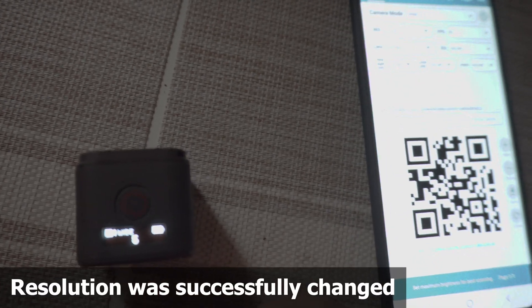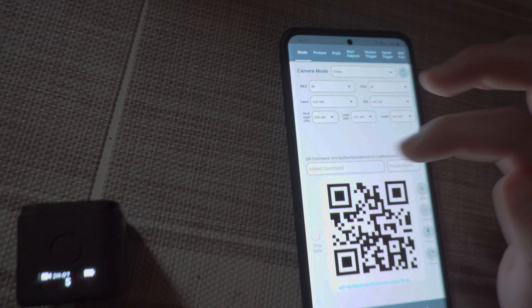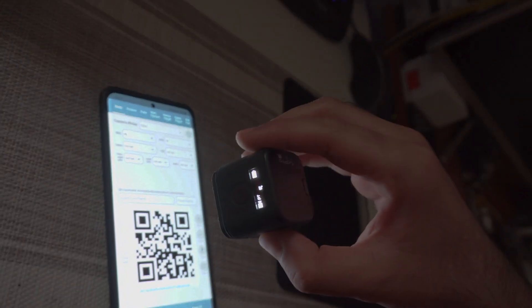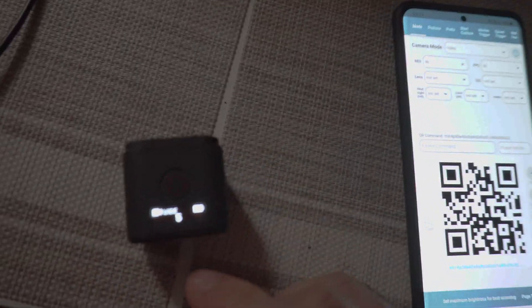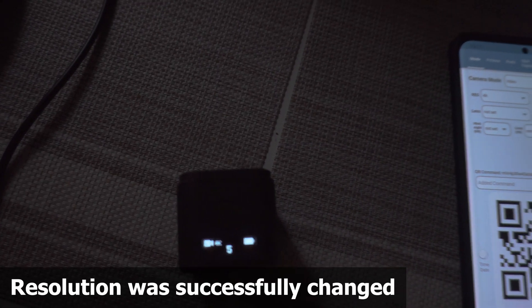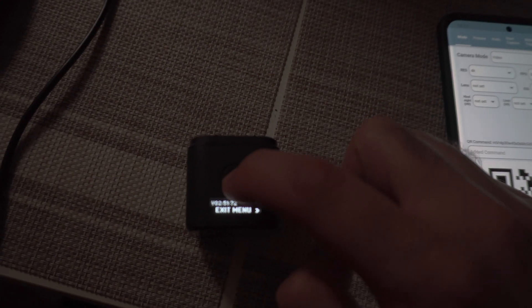So it's 2.7k — okay. Now if I put it to 4k: good scan, the camera signs and it's 4k. It has to say good scan. If I go to exit menu and press the lower button just once, the camera will turn off — like so, it's off.